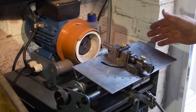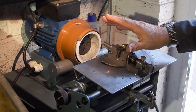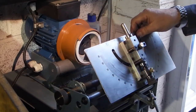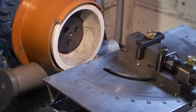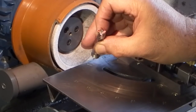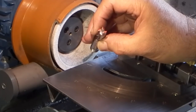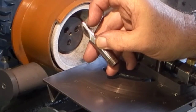I've disconnected the vacuum hose — I only use that when dressing the wheel because you get a lot of grit. We've now finished with the diamond. What I want to do today is have a go at grinding the edge of this end mill. I've marked it with red felt tip pen so we can see the faces.